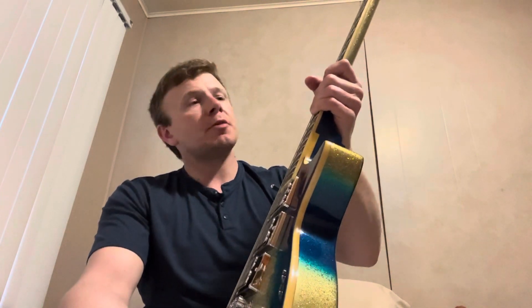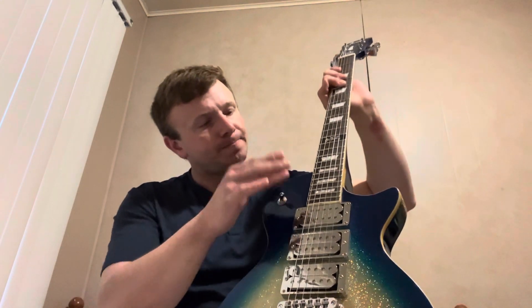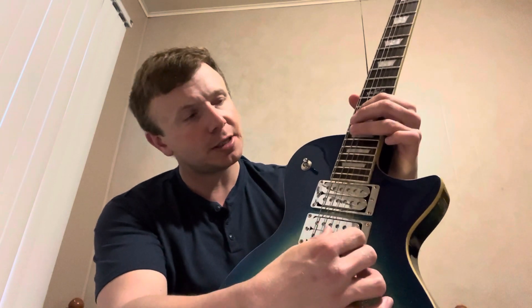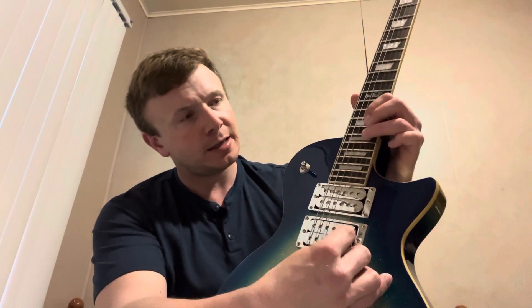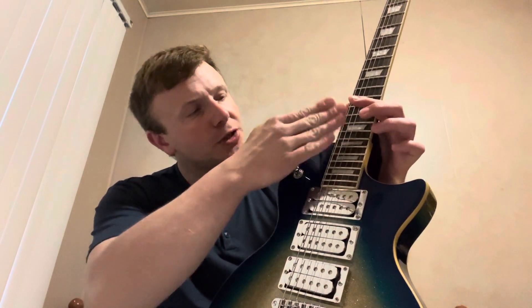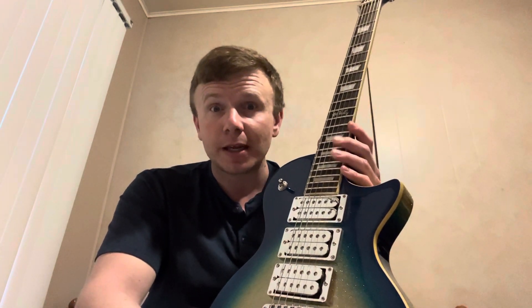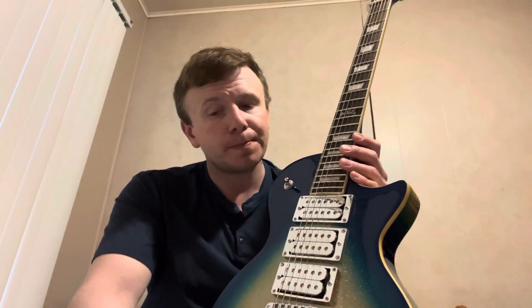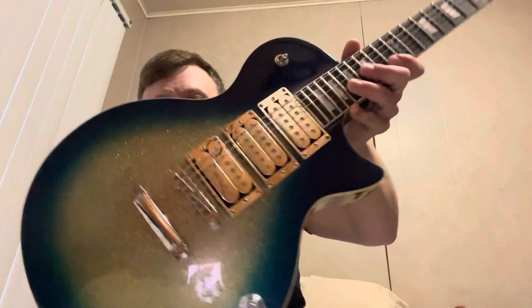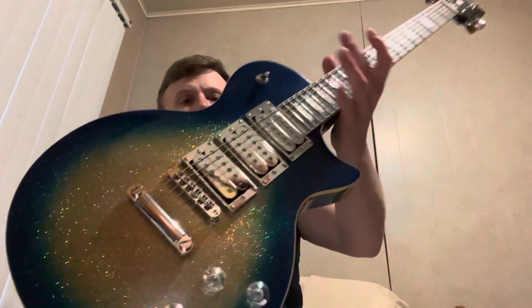It sounds good. The only issue I'll state is when I go to solo down in this lower section, you can hear that 'tink.' These frets on the first three strings need to be leveled down. I just haven't gotten around to it because I haven't had time. Overall it's a really cool guitar for the money — I just need to do a little touch-up work on the frets.